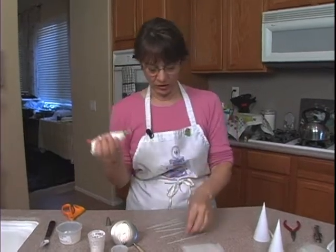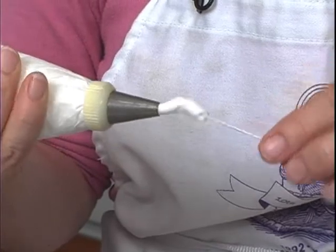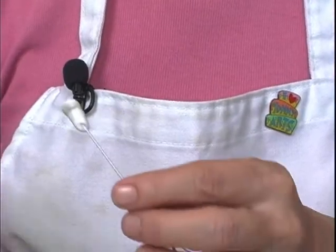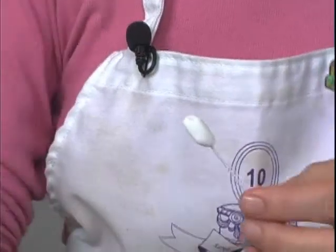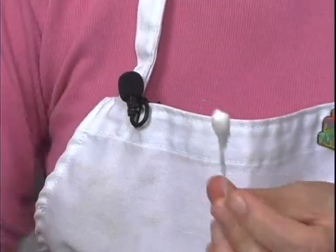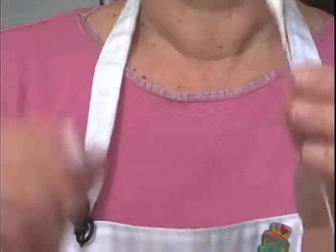With a number nine tip and some royal icing, I'm going to place the wire inside the tip and start piping, and let it build a little bit as it comes off. Then I'm going to use some cornstarch — dip my finger in cornstarch — and use that to help mold that little flat right there, like the column of an orchid. Then I'm going to use a paintbrush dipped in water and brush it down to taper it a little bit. There you have the column — set that aside and let it dry.